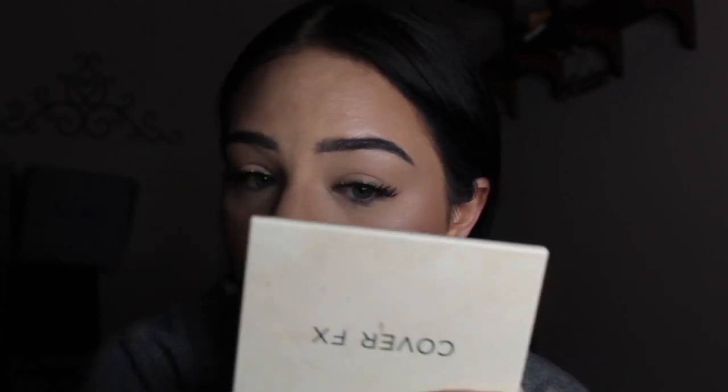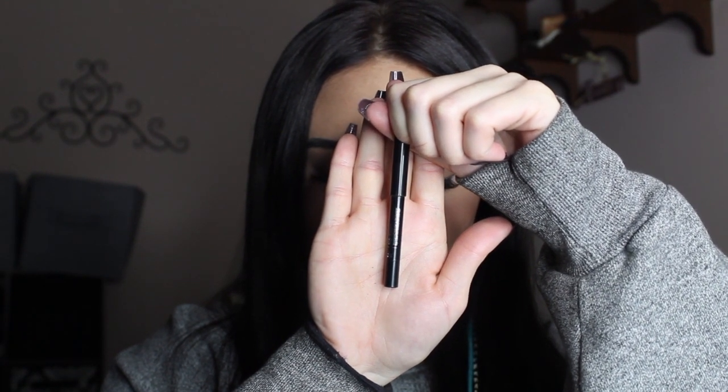Now I am just popping on a pair of false lashes. Then I'm going in with the IT Cosmetics eyeliner and I am just going to tightline and waterline my eyes.